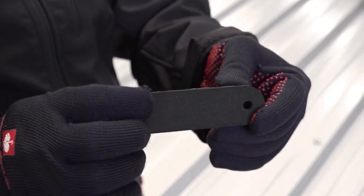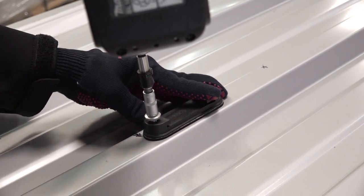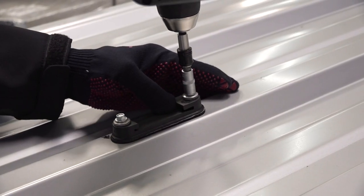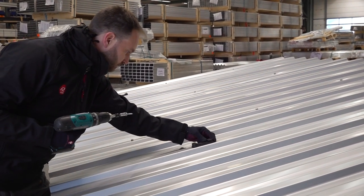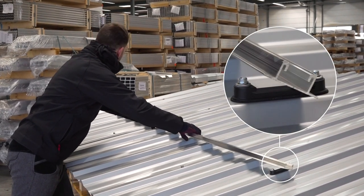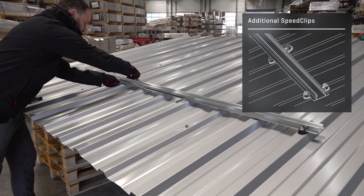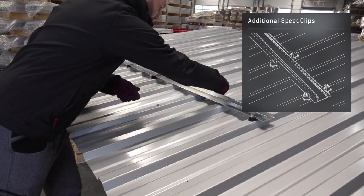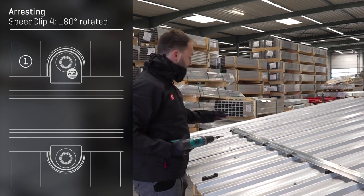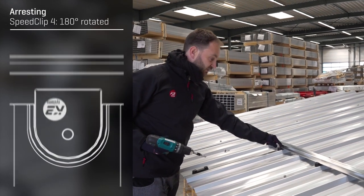On the bottom side we have a sealing made of EPDM. So first I'm going to show you how to mount this clip. Every fourth clip must be fixed upside down, that means with the K2 logo on the lower side of the clip.